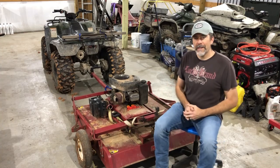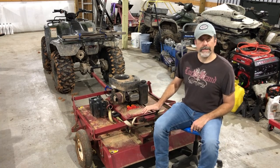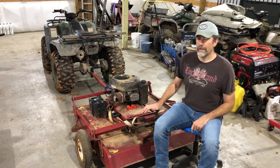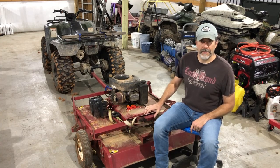Hey, welcome to Barn Tech. Today I'm in the barn with my Swisher 44-inch trail mower. It breaks every time I use it. It's got several design flaws that cause it to break.